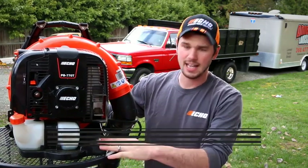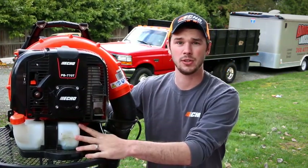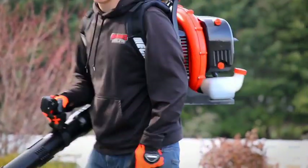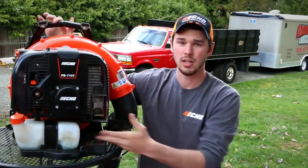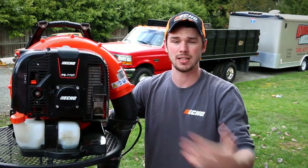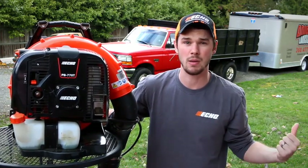So the next thing we're going to talk about is the gas tank. One thing I love about this compared to the BR600 is that this one is more visible — you can actually see how much fuel there is, where on the Stihl you can't. It also has a much easier fill hole than the Stihl, where with the Stihl you actually have to tip it on its side to fill it up completely, but with the Echo you don't. Since it's more visible, you can easily see if you're about to run out, and I can tell my employees to go fill up before taking on the next street.